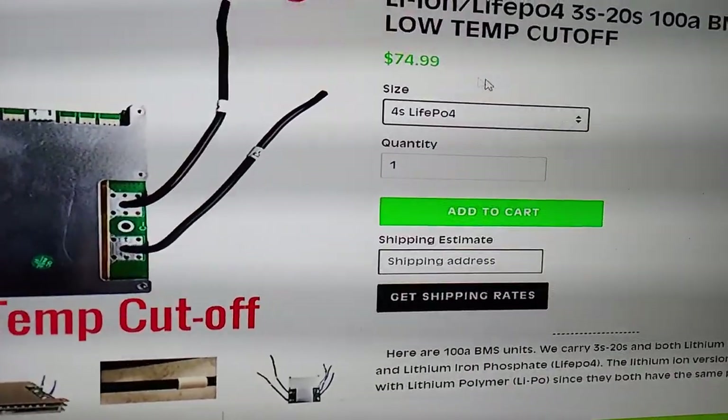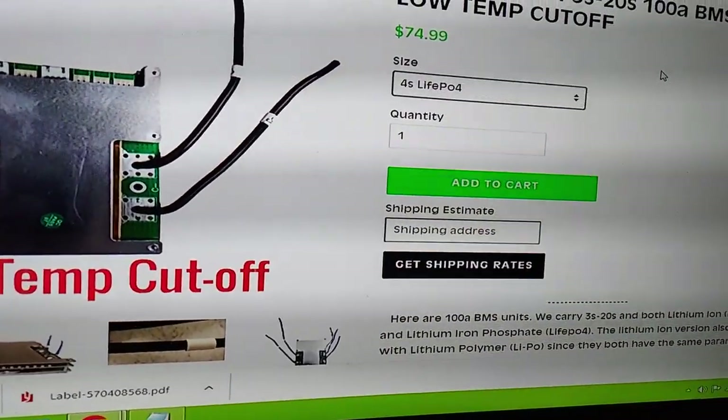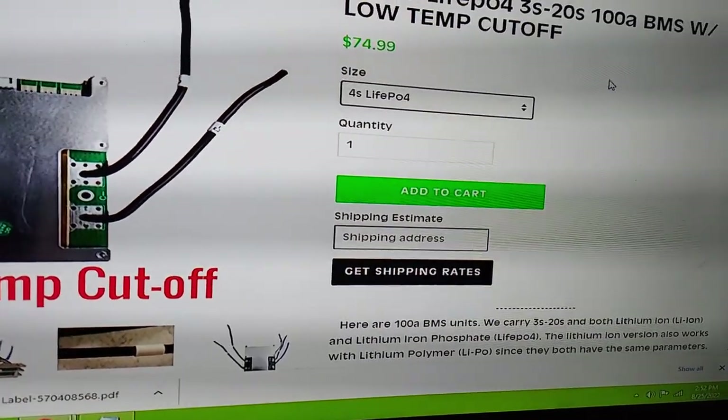That's $200 plus $75, so it's $275 shipped for 75 amp hours. And then what you can do is build a case for it.